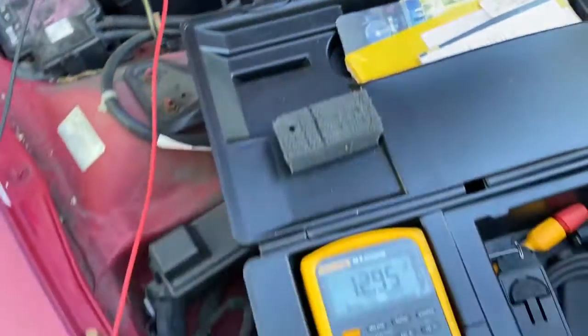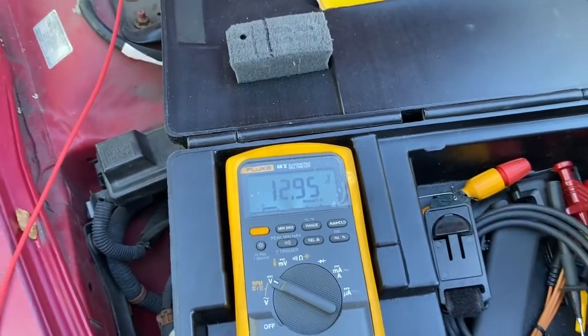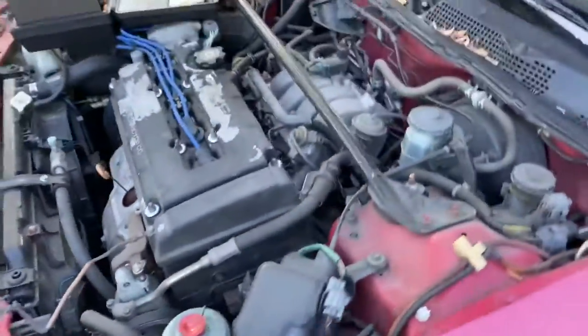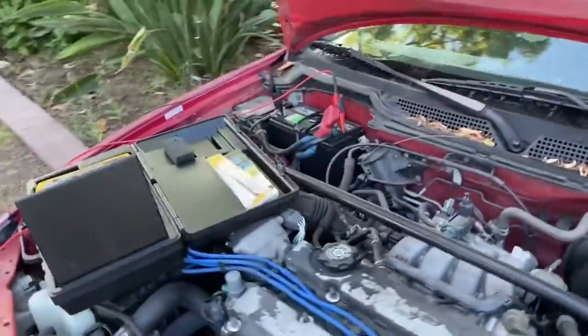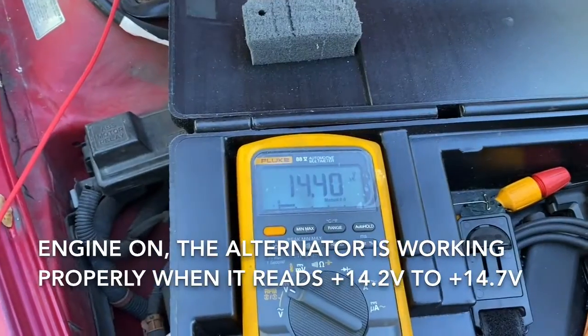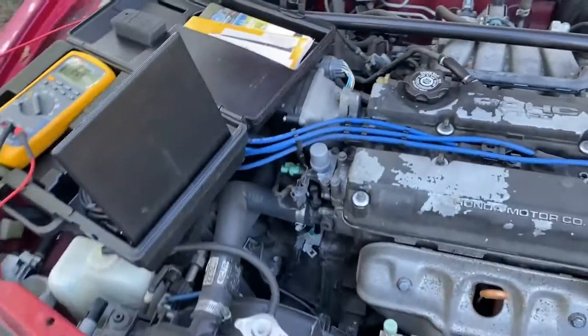Let's see what type of voltage we're putting out. The voltage is 12.95 volts. If the alternator is working properly, when we start this puppy up, that voltage should go up between 14.2 to 14.7 volts. So we're just going to start her up. Let's see what type of voltage we've got — the car's running, and look at that: 14.39, 14.4. That's excellent. So that obviously means that the alternator is working. That's one way to test it.